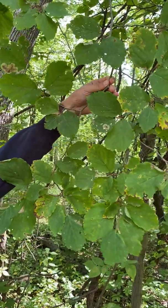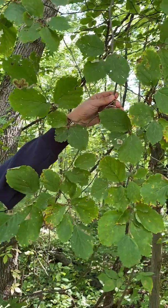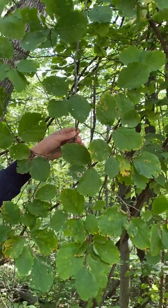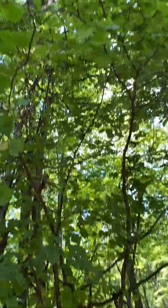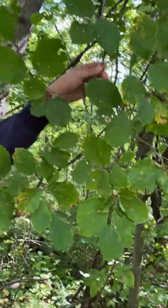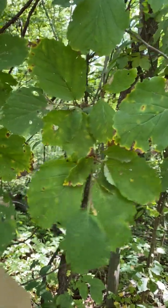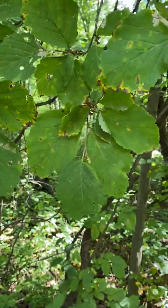This is our Hamamelis virginiana in the family Hamamelidaceae. It's our witch-hazel — with an important dash — because it's not actually a hazel plant. It's a shrub but can get pretty large. The leaves are alternate, simple, asymmetrical, and crenate, which means they have this irregular dental margin that's rounded and not very sharp.